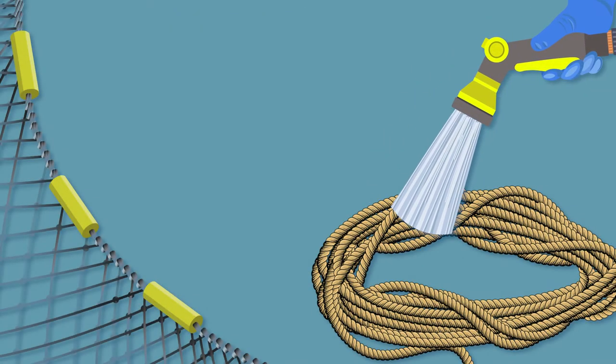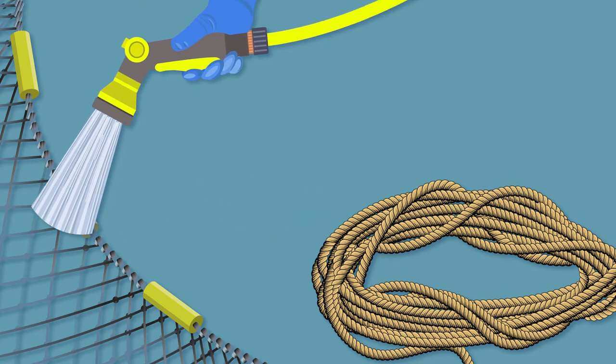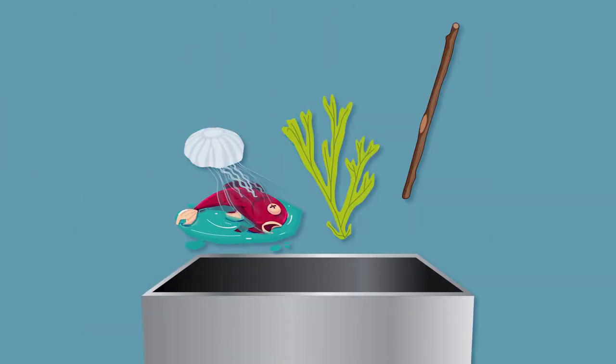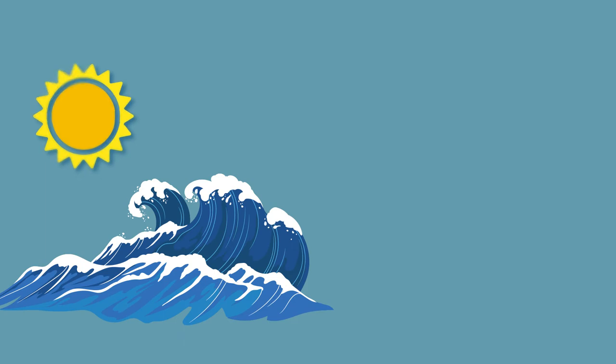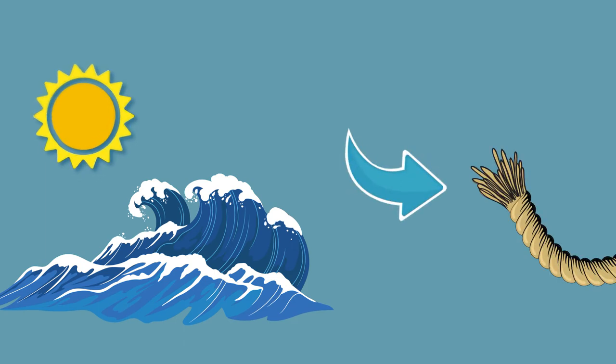To maintain your equipment, clean and wash your ropes and nets after each fishing trip. Remove any dead fish, jellyfish tentacles, sticks, seaweed and other objects from your net. Store your equipment neatly and out of the weather, especially the sun. Not washing the salt water off or leaving your gear in the sun will make it weaker and cause it to break quicker.